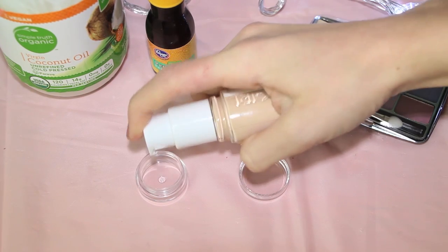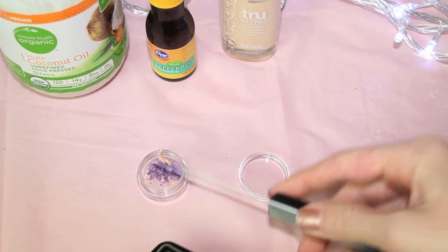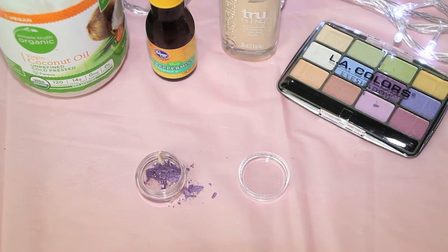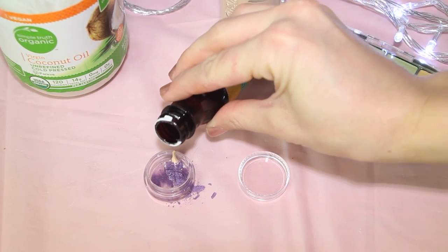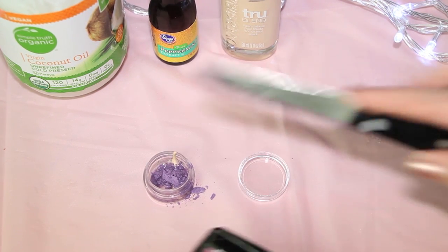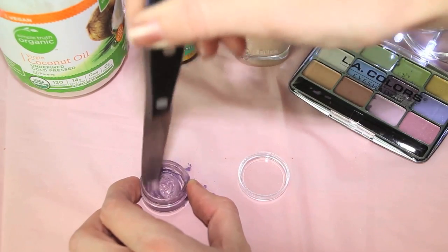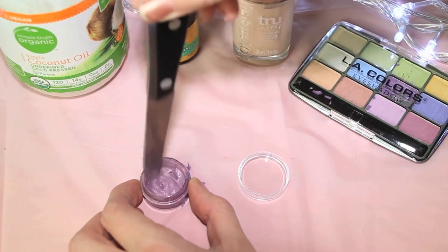Start out by squeezing out a pump or two of the liquid matte foundation, then scrape out whatever color you want from the eyeshadow and dump the pigment into your little bowl. The melted coconut oil adds a lot of moisture so it's not going to be super drying to your lips. I also added a drop or two of peppermint extract — it makes your lips smell amazing and peppermint also naturally plumps your lips, so that's a win-win. You can totally play around with the recipe depending on how liquidy or how pigmented you want your lipstick to be.